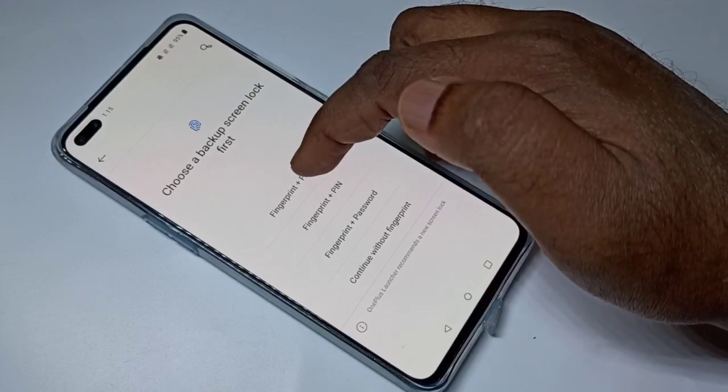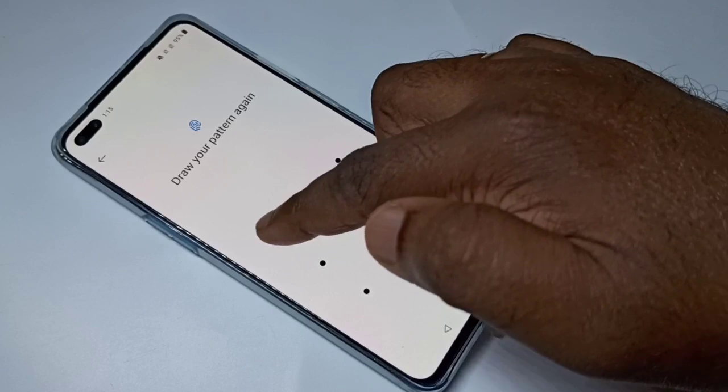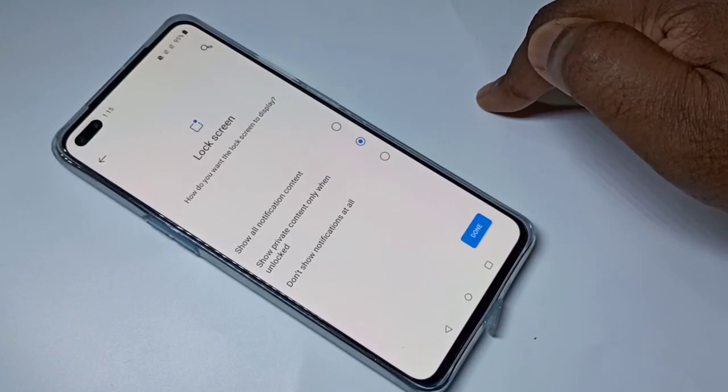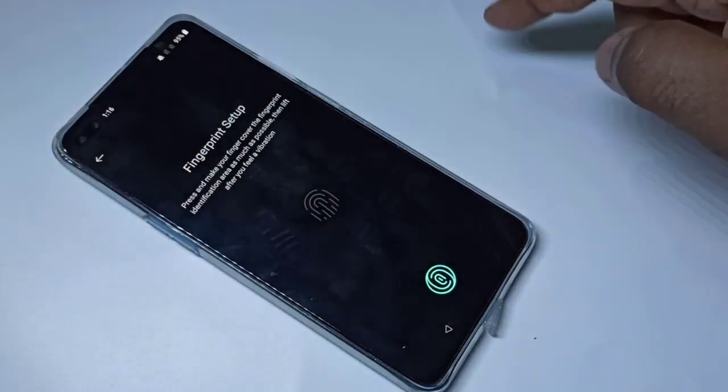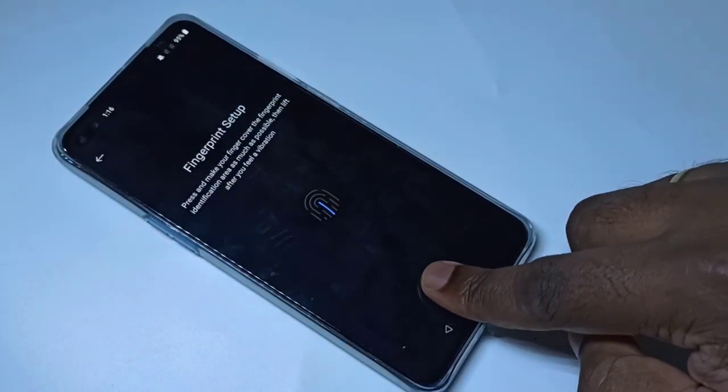From this list you can select Fingerprint plus Pattern, or Fingerprint plus PIN, or Fingerprint plus Password. Let me select the first one. Select one pattern, then confirm it, then set up your fingerprint, then tap on Done.